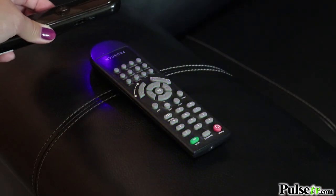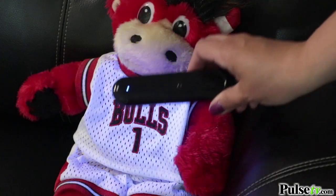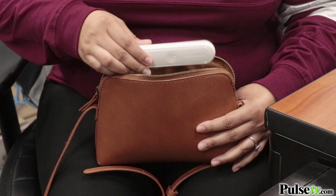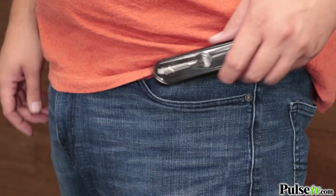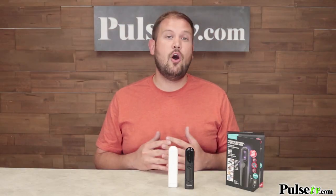Your TV remote, your kids' toys, whatever you want to feel more safe about. And the best part is that it is super portable. You can put this in your purse, your car, or even inside your pocket to take it with you on the go so you can sanitize things even when you're not at home.